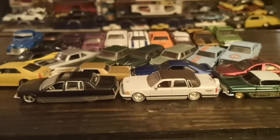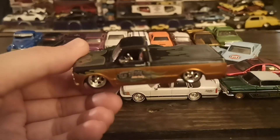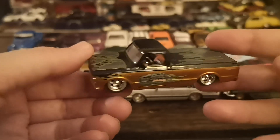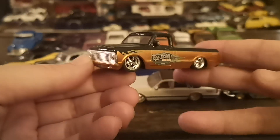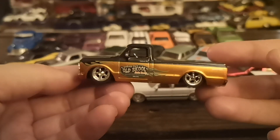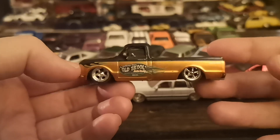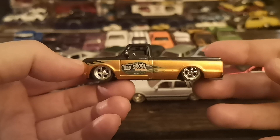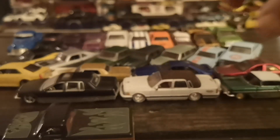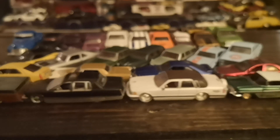Now let's check out the Jada Chevy C10 truck — the pre-square body style. This was also a thrift store find; it's got a couple flea bites and some flames going on. Typical Jada of the 2000s — shaved door handles, slammed down to the ground. These also roll really well. Definitely like that truck a lot.